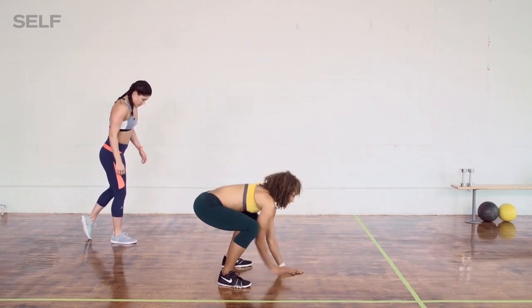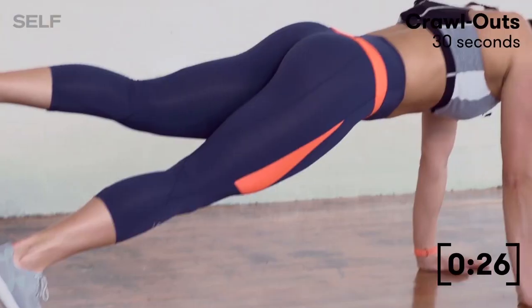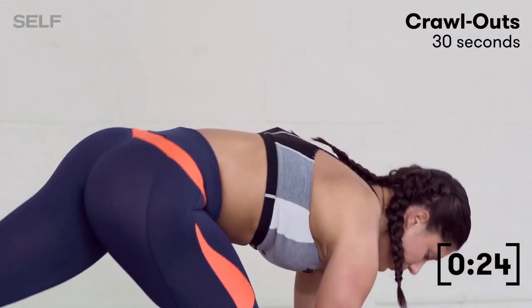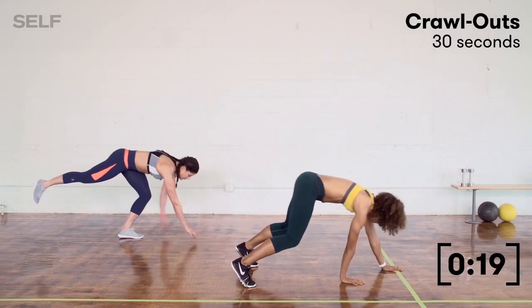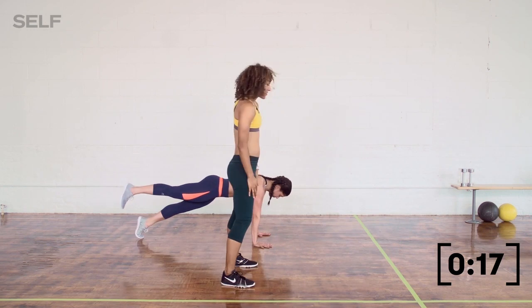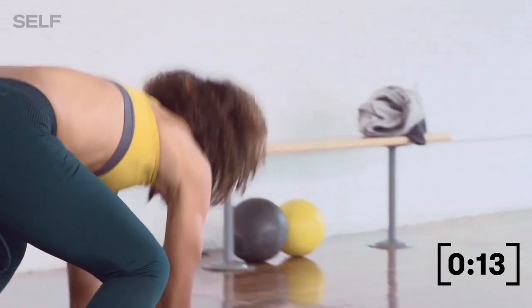Go ahead and lower through your squat. I'm going to try it on one leg — she's been doing some single leg work, so let's add that single leg into the crawl out if you want to take it to the next level. I'm going to go a little faster. We have about 10 seconds left on the clock.